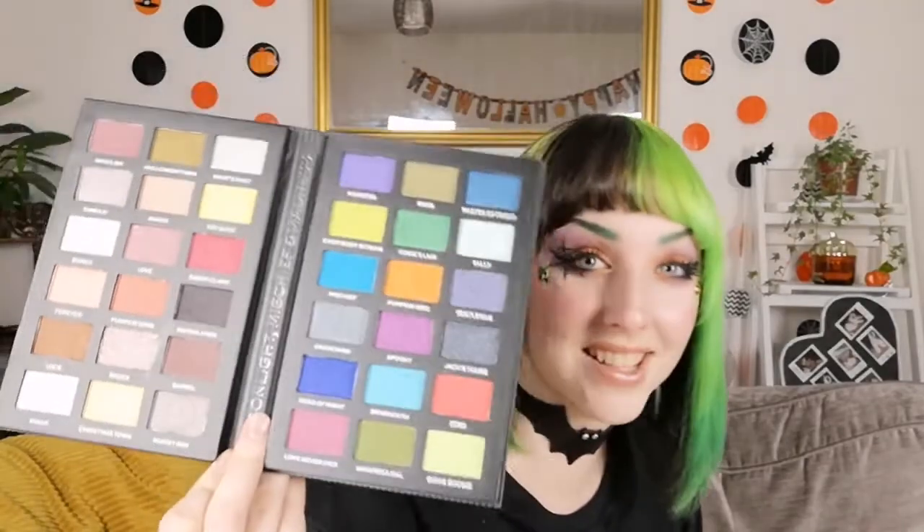So let's dive into the Jack palette. We have tons and tons of shades — I can't believe how liberal they were with the amount of shades they give you. These palettes are only like 15 pounds, so that's a lot for your money. Again, I'll do a similar thing of just going row by row, and the very first row is full of more neutral shades that are definitely very good for everyday wear.